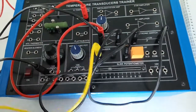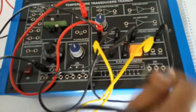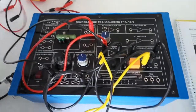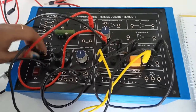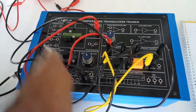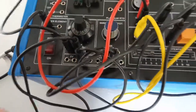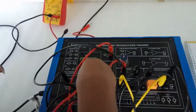Connect the buzzer to the NO terminal of the relay and connect the common terminal to plus 5 volt. Connect the heater element to plus 12 volt. Connect 0 volt to the B terminal of the 10-turn potentiometer and connect plus 12 volt to the C terminal of the 10-turn potentiometer.